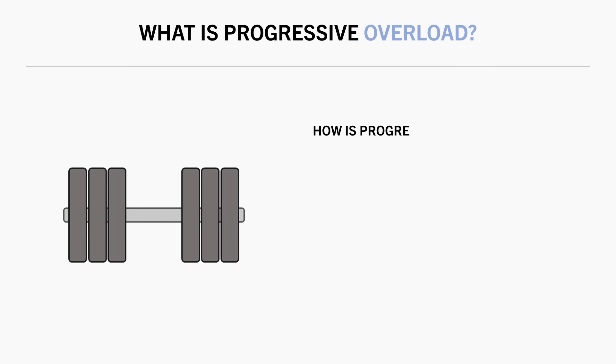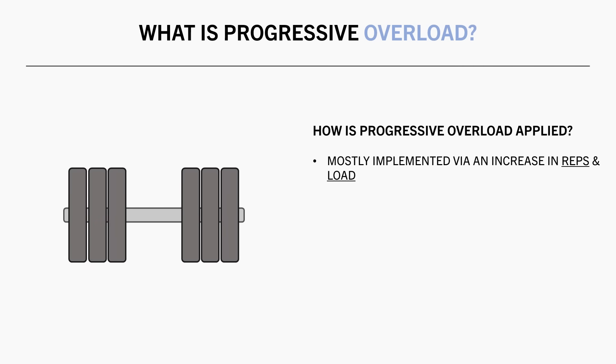So how do we apply progressive overload? We mostly think of progression in terms of performance metrics — lifting more reps or load. Lifting more reps with the same weight, or lifting more weight for the same number of reps, makes training more challenging.